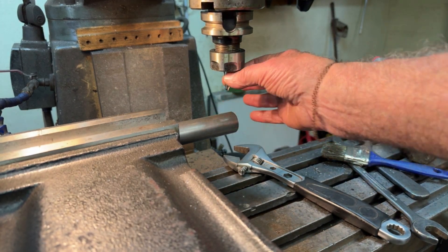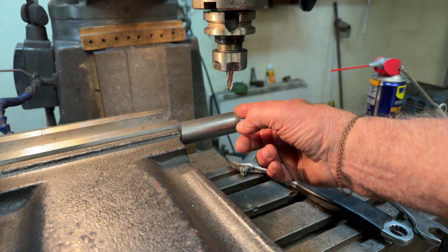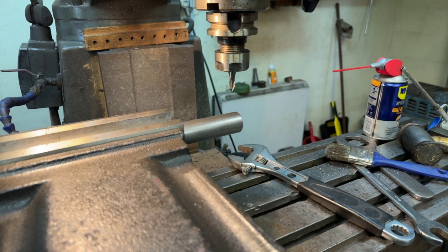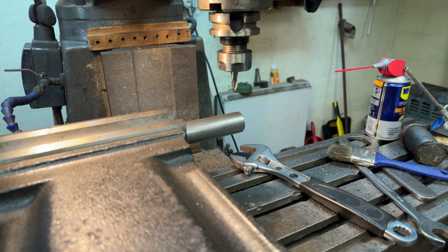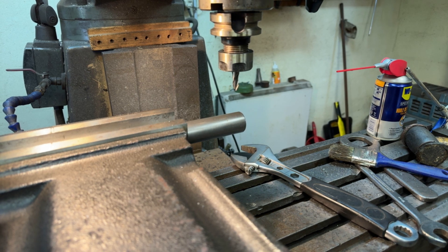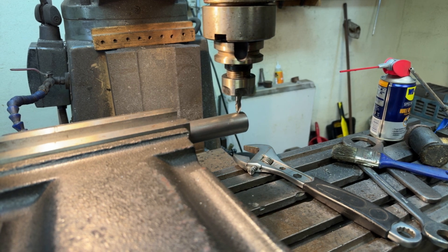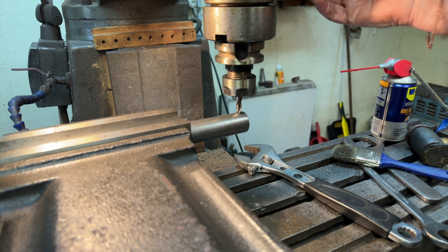I can now cut the keyway in here. It's got to be 50mm from end to end of the keyway. I just need to bring the milling cutter — the end mill — down onto the workpiece and then start milling from there.